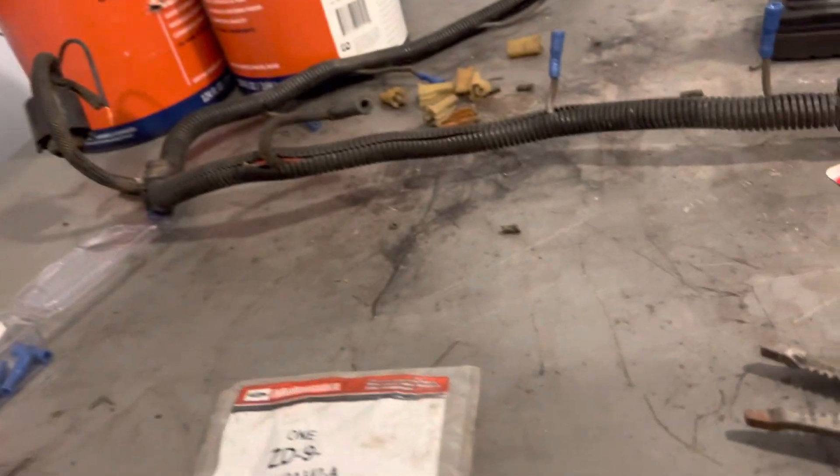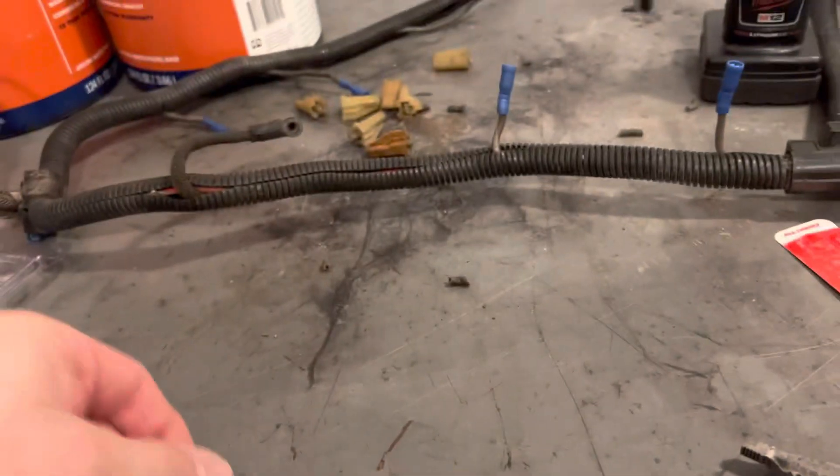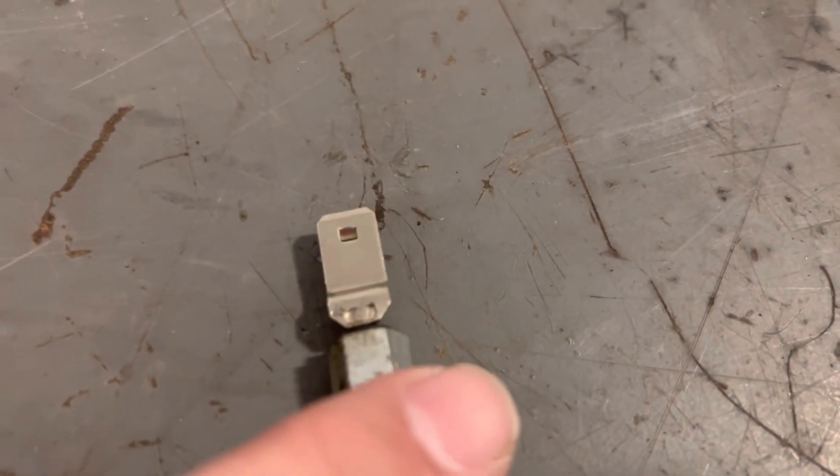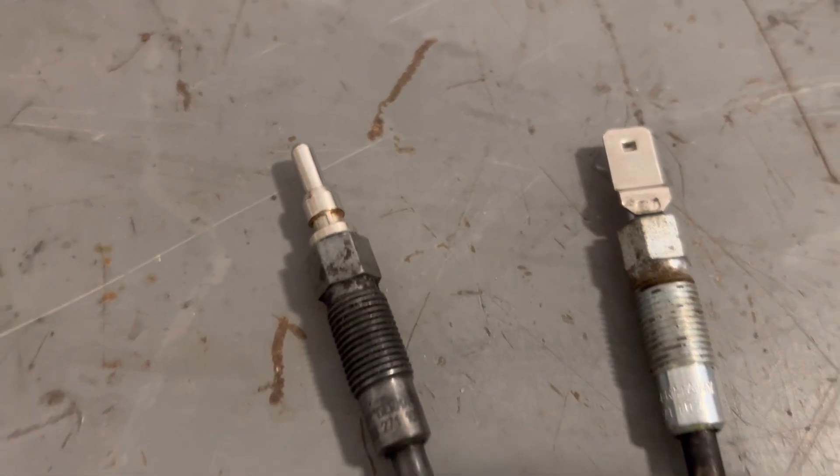Hey, what's up everybody? So we're in the office today, just kind of chilling in here. This is a video on converting your ZD28 style spade tip glow plugs to the ZD9 round tip style.